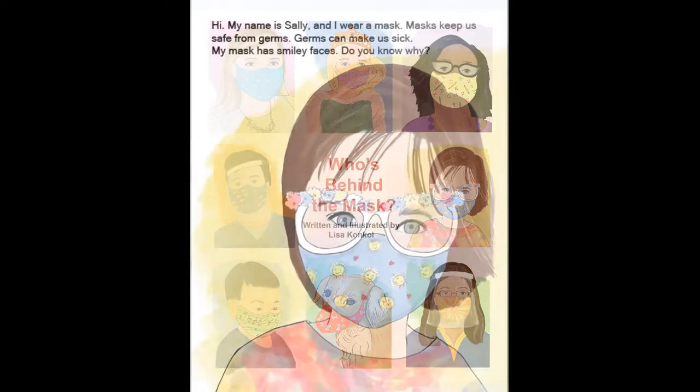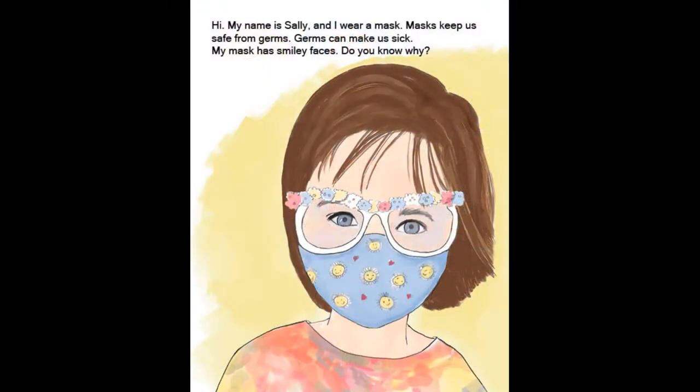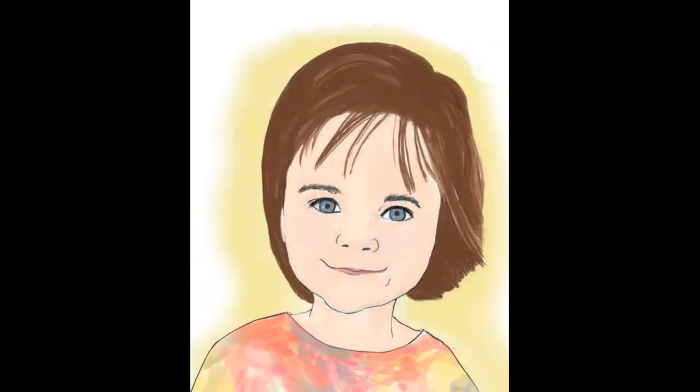Who's Behind the Mask? Hi, my name is Sally, and I wear a mask. Masks keep us safe from germs. Germs can make us sick. My mask has smiley faces. Do you know why? I'm smiling behind my mask. Can you guess who's behind each mask?